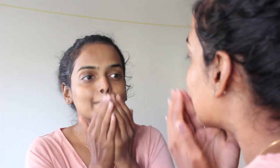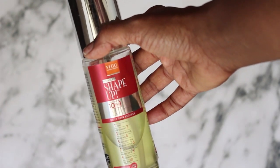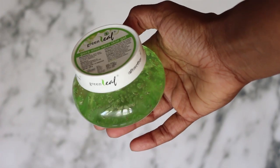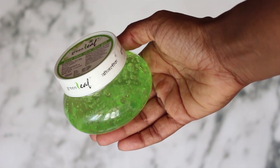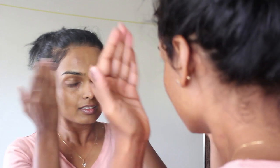I'm using this VLCC Shape Up 10-in-1 Oil — the only reason I'm using this is because my skin is feeling a little dry at the moment, but if your skin isn't, you can completely skip this. Over that, I'm using Green Leaf Aloe Vera Gel — pure aloe vera gel, which is good for rashes, sunburn, dry skin, or any kind of skin-related issue.